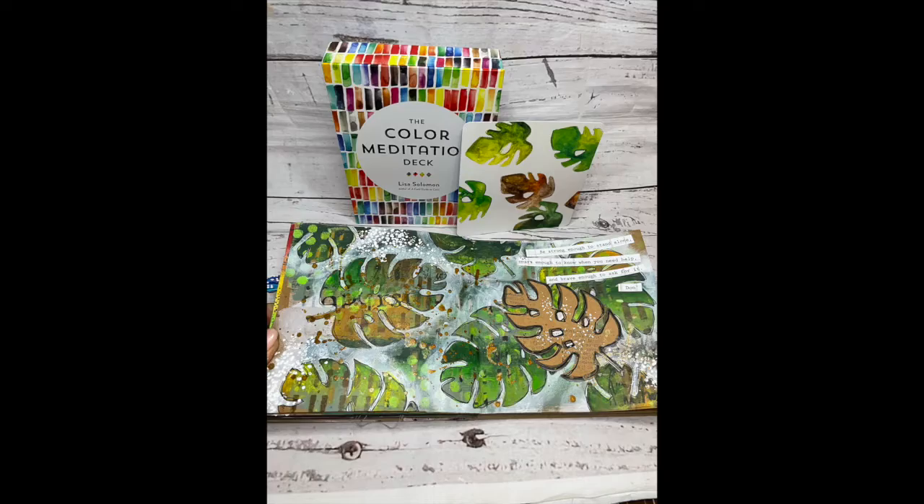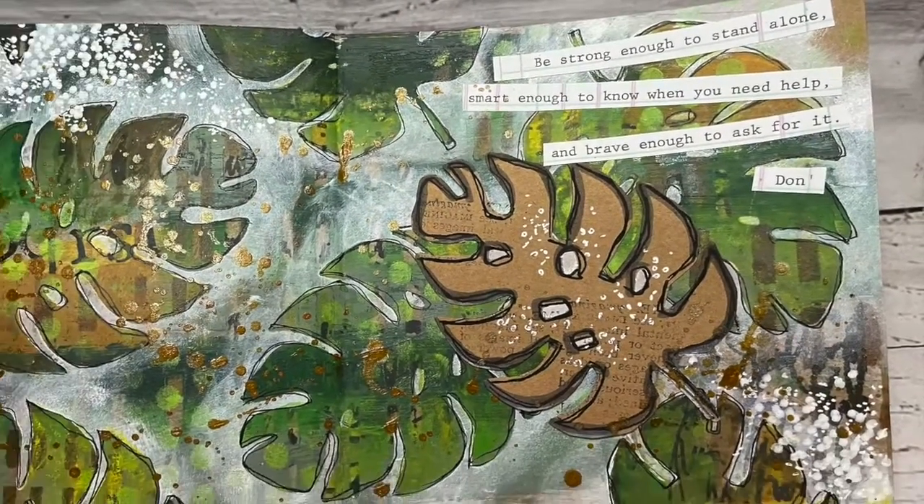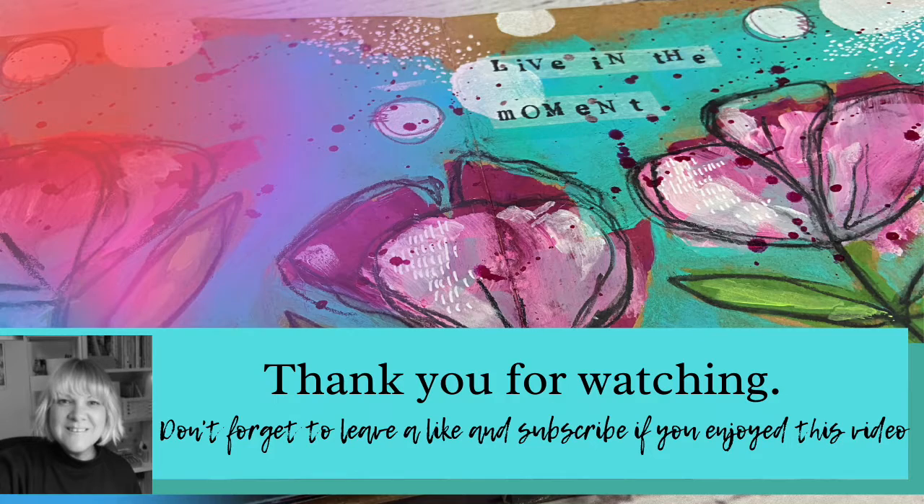There we go — that is the finished page! Using this inspiration deck to get started was a good way to create a fun page. I hope you've enjoyed watching me do this, thanks for watching and I hope to see you again soon.